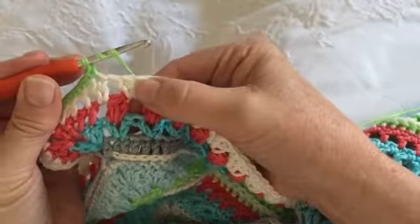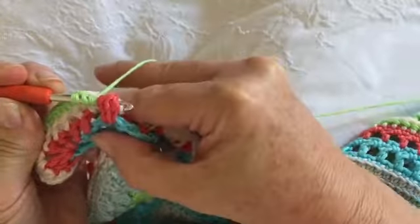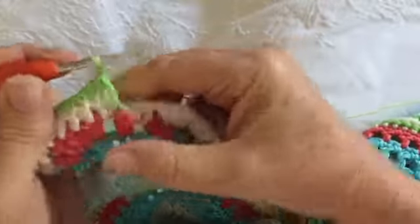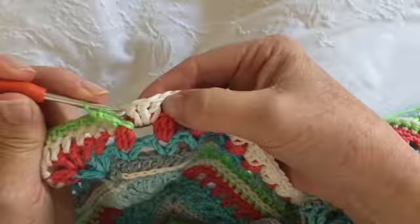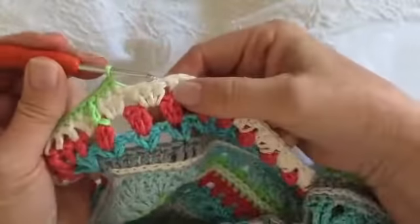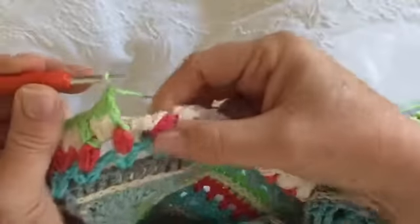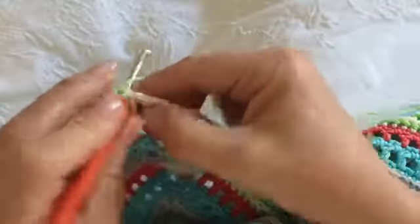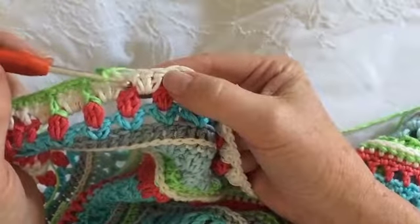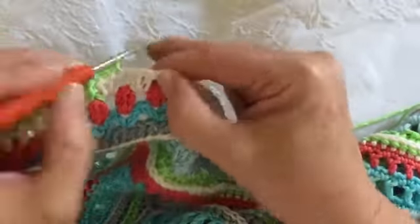Here we're going to do a treble crochet: yarn over the hook twice and go down into that row — which would be row 58 — pull up a loop, go through once, go through twice. You're now going to miss the next stitch, but work two single crochets in the next stitch. Then we're going to do another treble crochet around that little cluster, miss the next stitch, and do two single crochets. Those two single crochets will always be just before the gap between the sets of double crochets from the previous round — so if you're not at that point, you know you've gone wrong somewhere.